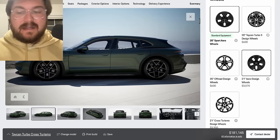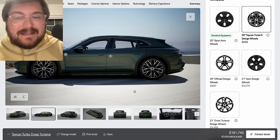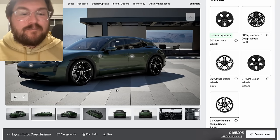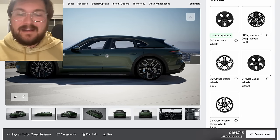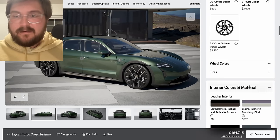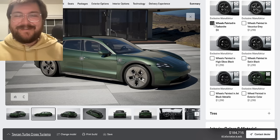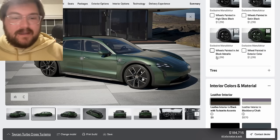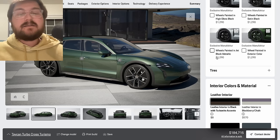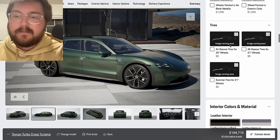Moving on to wheels — for the Taycan Turbo, I think you go for the 21-inch aero blade wheels. The 20-inch Offer Design wheels are ugly; the 20-inch Taycan Turbo S Design wheels are also ugly, I think. And the 21-inch Cross Turismo design wheels are really nice, but there's just something so nice about that 21-inch aero wheel — I think it's the perfect blend personally. I don't think we should do any special wheel colors — they just look so bad when you paint the inserts. And I think it's important to go with a summer set and a winter set — at least where I live in Colorado. The aero wheels would be my three-season wheels with a summer tire, and the Martini wheels would be my winters.